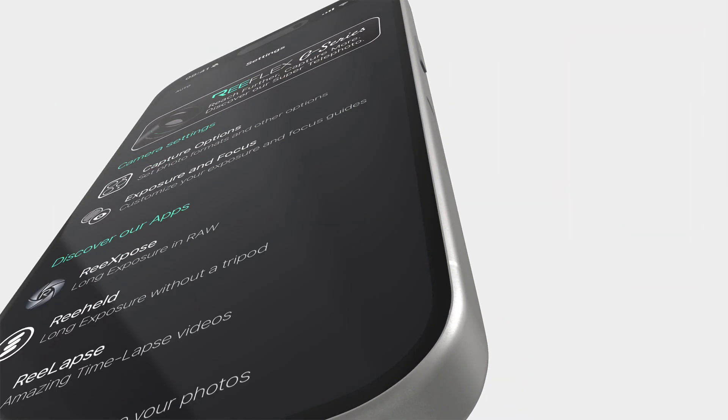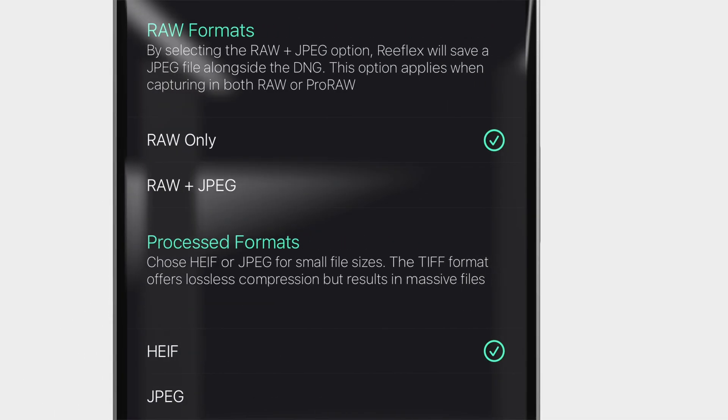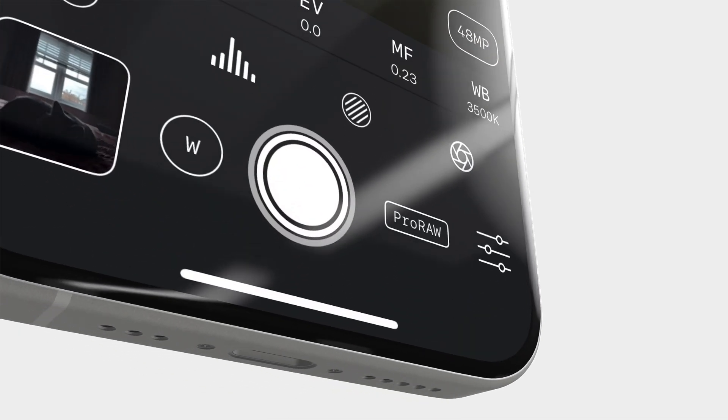With the app open, head into the settings, capture options, and set the raw format to raw only — not raw plus JPEG. If you choose raw plus JPEG, some editing apps will show you the JPEG instead of the raw file, which can be confusing when you're new to all of this. Then back in the main viewfinder, tap next to the shutter button until you see raw. And that's it.